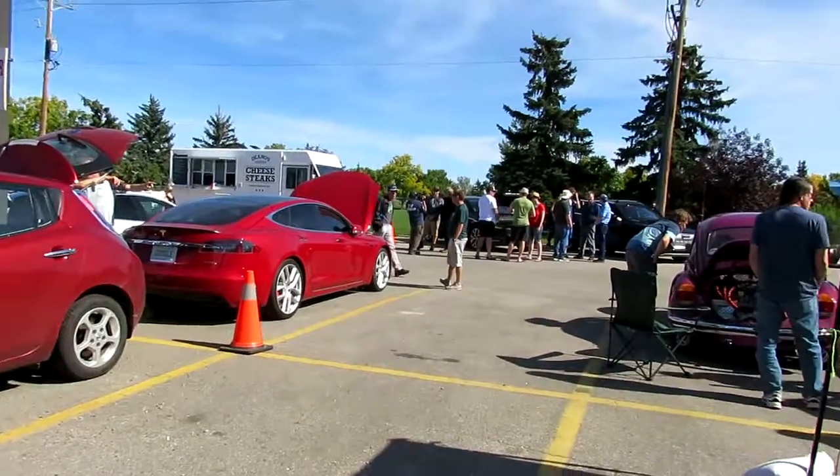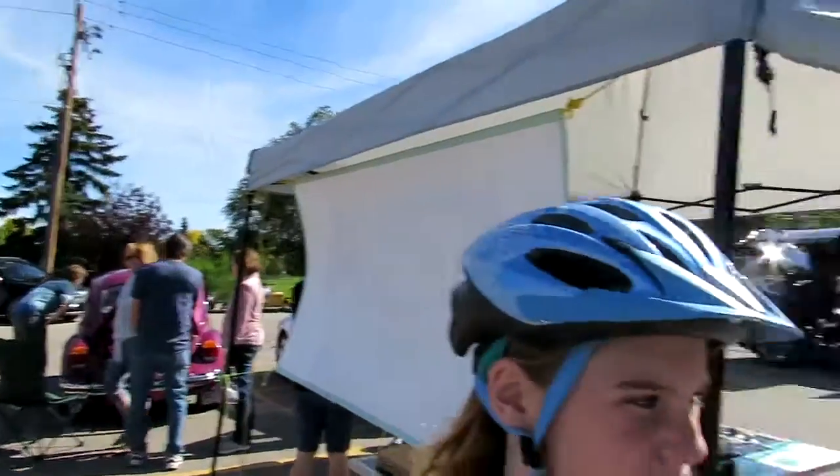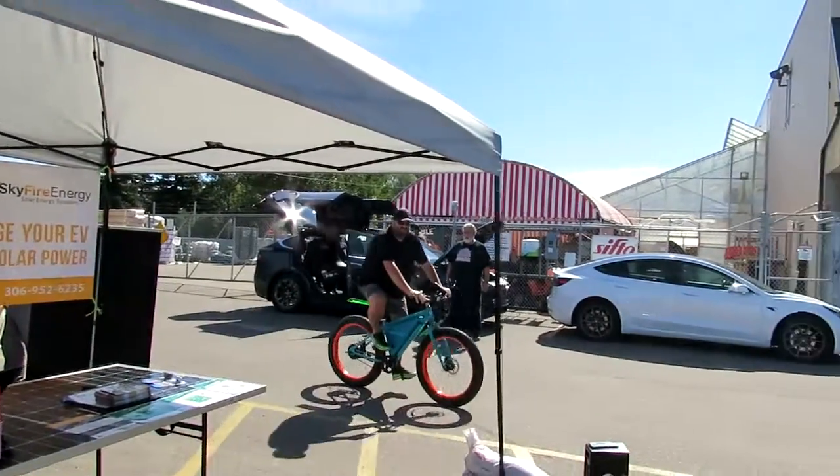It has an 8.8 amp hour battery, which means it can go for about 20 kilometers if you're just pushing the throttle.